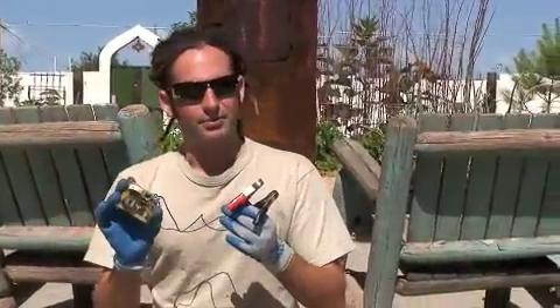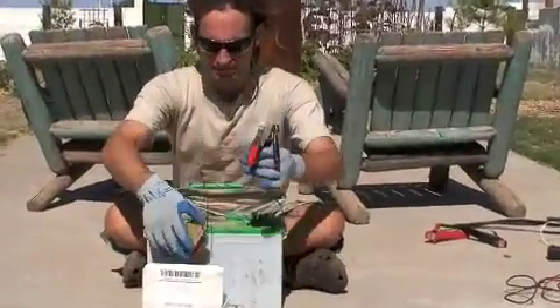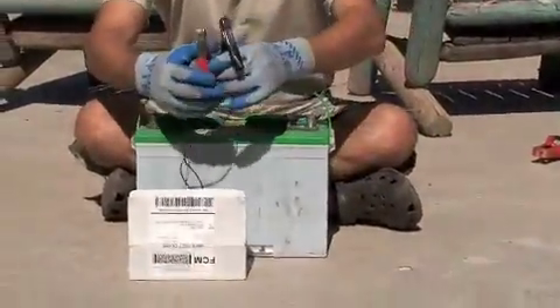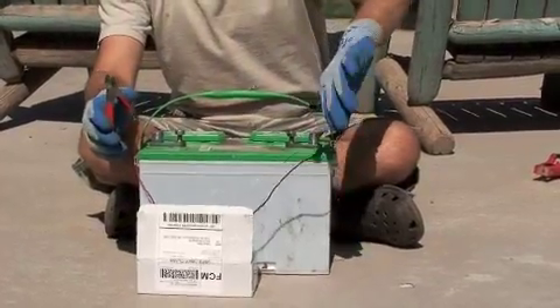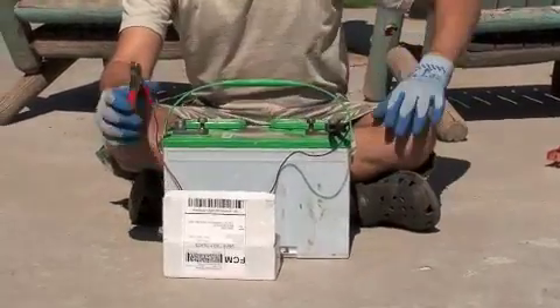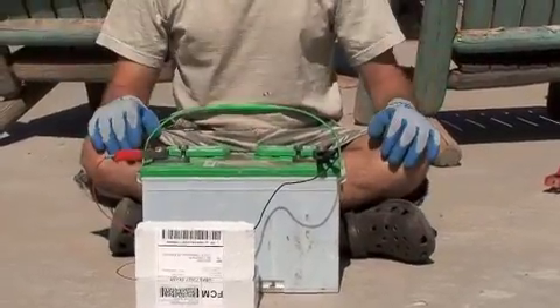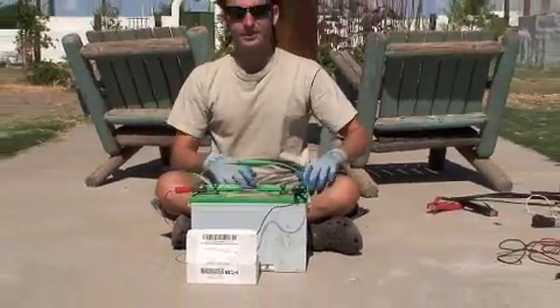It's a very simple process and I'll show you how to connect it. Take the two leads of the battery desulfater and plug them into the battery. Negative desulfater goes to negative battery. Positive desulfater goes to positive battery. And that is how you connect a battery desulfater to a deep cycle battery.